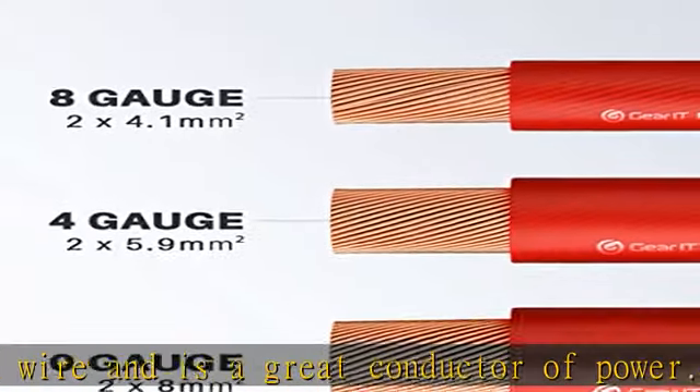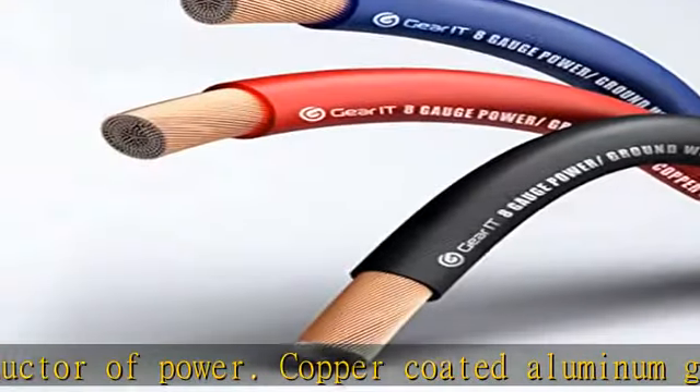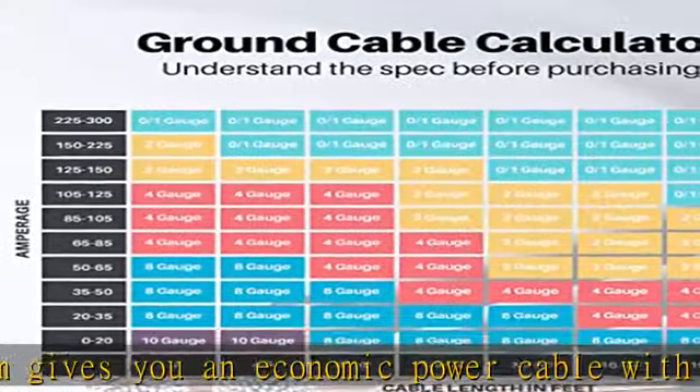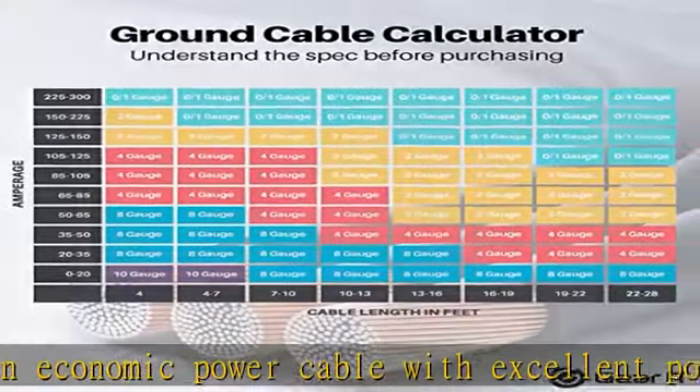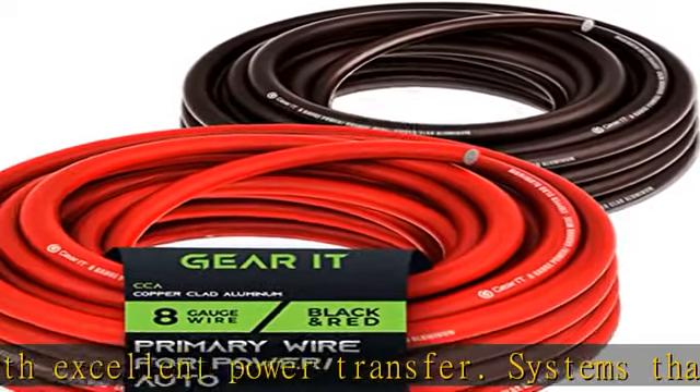Power/ground wire set — our bundled power wire set is great for a car amplifier or subwoofer, or to be used as a ground wire on your electrical wire installs. Use for many different applications such as indoor lighting, car radio, automotive lighting, car speakers, power cables, 12V power inverter, ground wire, or welding cable.